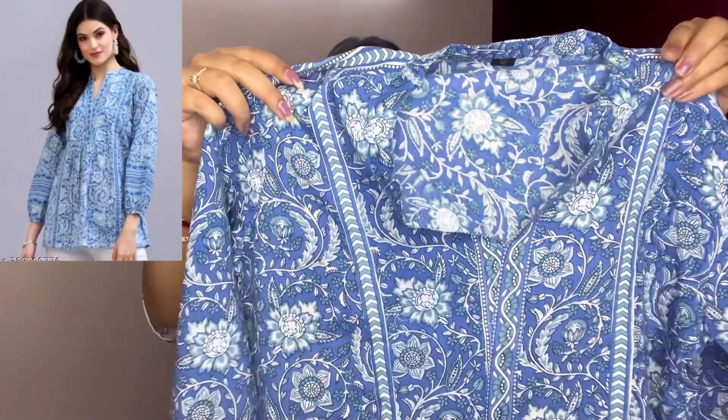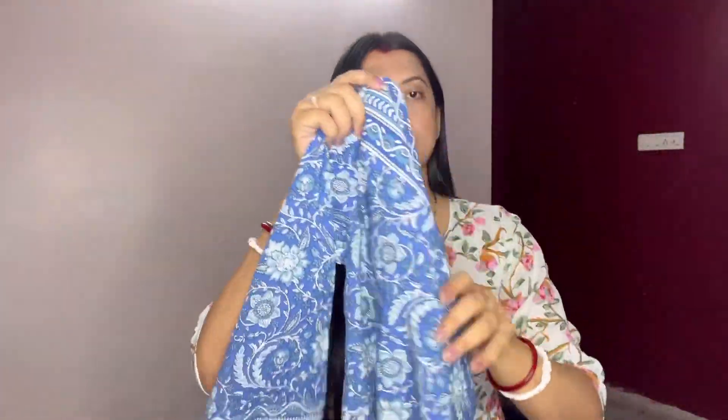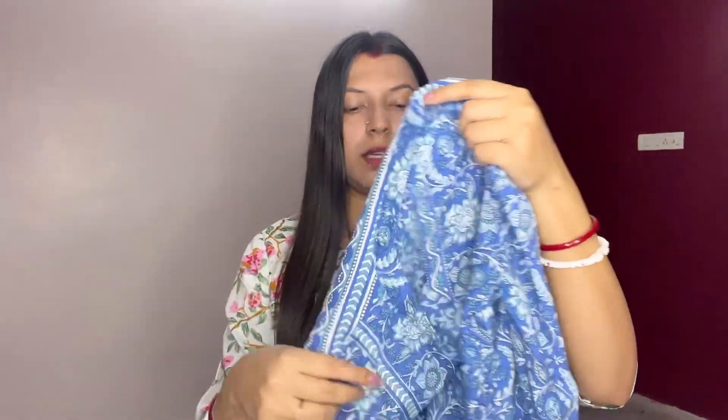The fourth short kurti is this blue one. It is also A-line but the back is very plain. The front has a design that gives you an A-line effect. It has a collar and three-fourth sleeves with elastic at the cuffs, which makes it very pretty. The pattern and color are both very beautiful and it is very comfortable to wear.